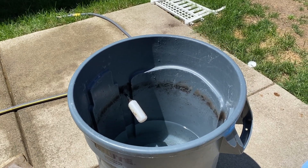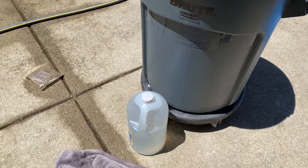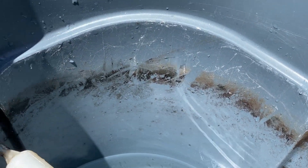I'm going to dump this water out, hose it out, and use white vinegar to clean it. You guys know what this black ring is? Is it just dirt? I'm hoping it's not mold. What do you guys think? I think it's just dirt.